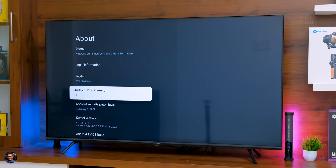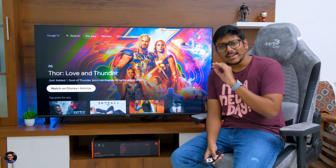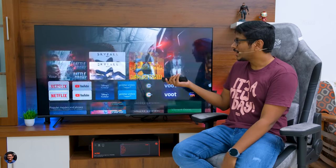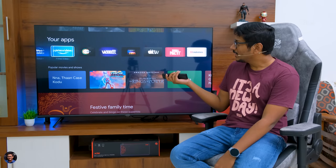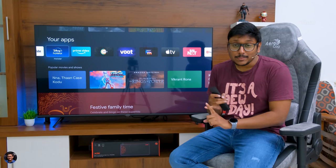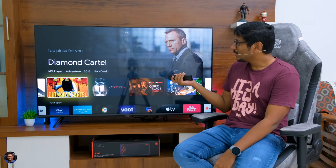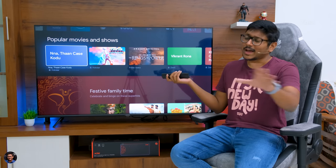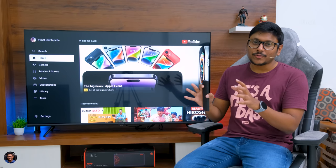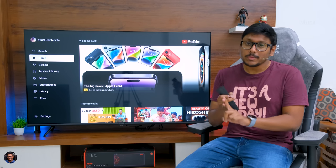Let's talk about performance and day-to-day usage. Thomson's Phoenix series TVs were doing a very good job — I didn't face any lags or stutters while using it. Browsing through the home screen content is smooth and flawless, and opening apps or OTT platforms also had no lags or stutters at all. Performance was very good and I think you'll be quite happy and satisfied. I'll quickly open YouTube to play some videos and then we'll discuss display quality and sound performance.